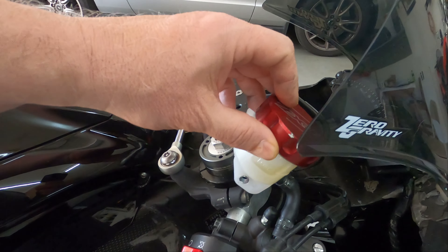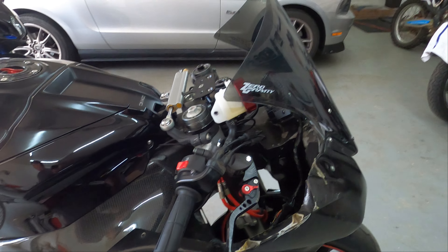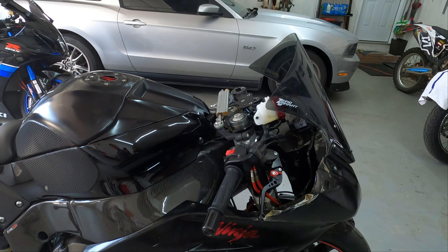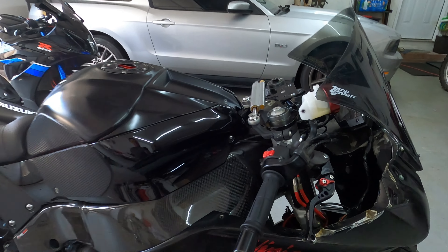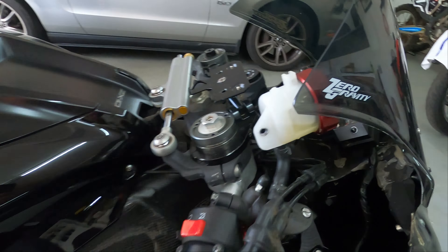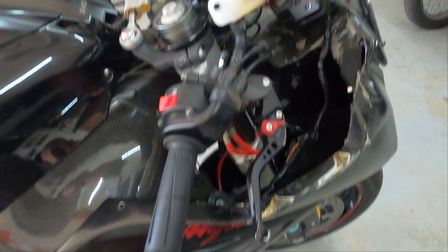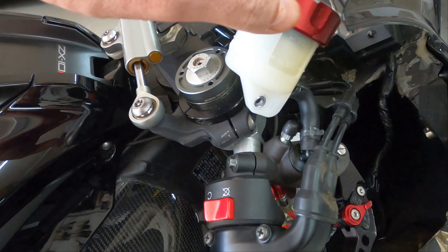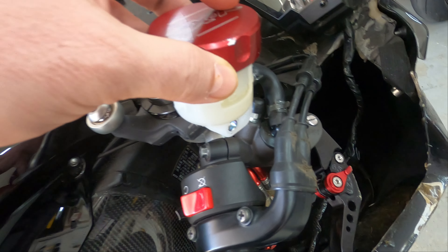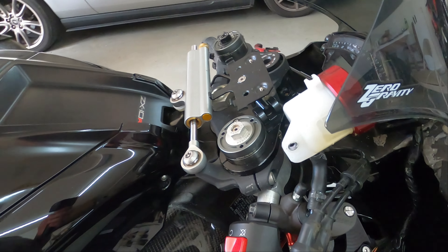I just want to go over that. I tried to make this work. I tried to make my old reservoir and bracket work — it just wasn't happening. I'm gonna show you what I tried. I mean, I tried to bend this bracket every way to get it to work, get the mount, and what ended up happening is no matter what I did, it just flopped around or I didn't like the positioning, the hose was pinched — whatever.